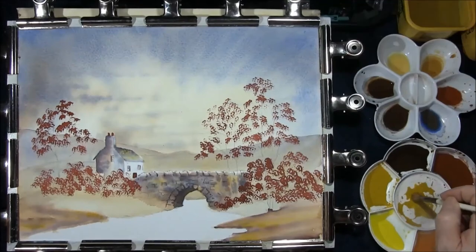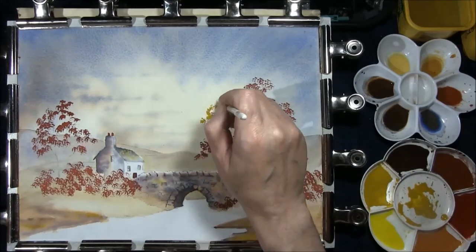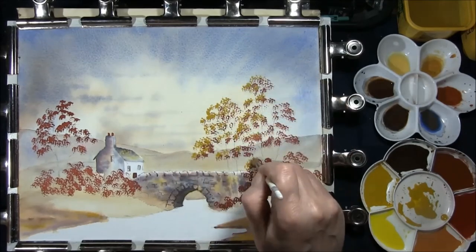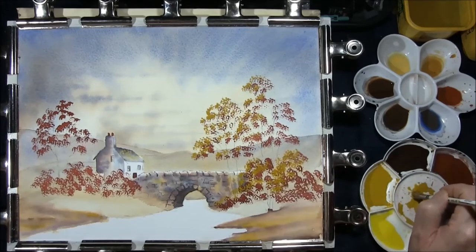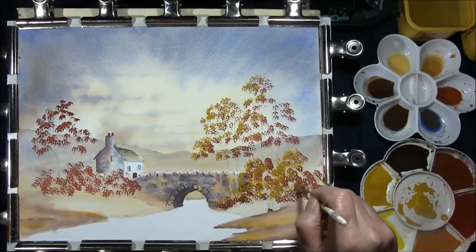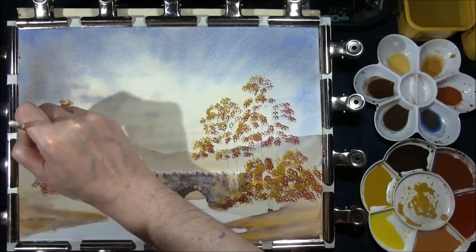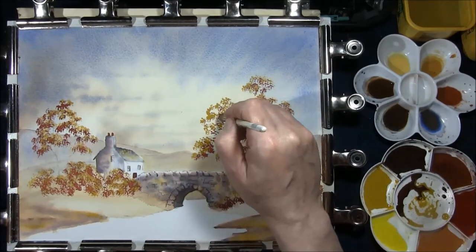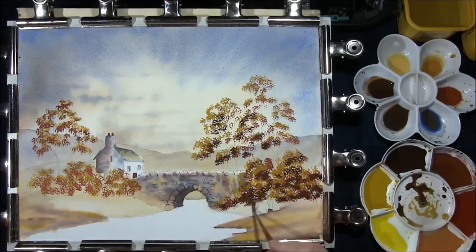I'm just going to leave that to dry, taking some raw umber and cadmium yellow light, just add some on the top of this. The raw umber and cadmium yellow light mixed together have a sort of a very pale green colour to them. Mixing a few colours together to create a dark, then use a damp brush and just catch the bottom and pull some of the colour down the embankment.